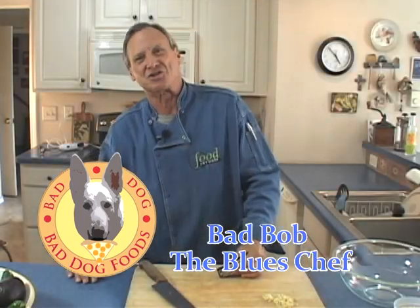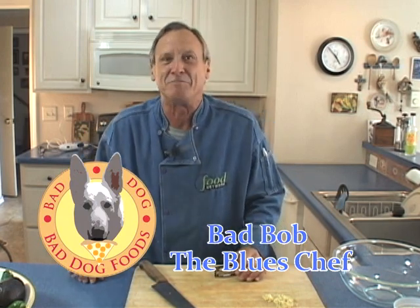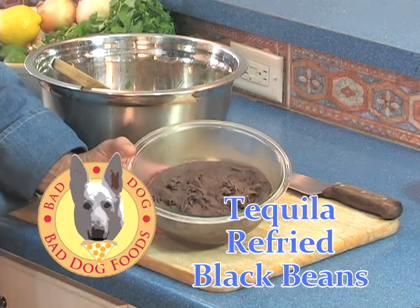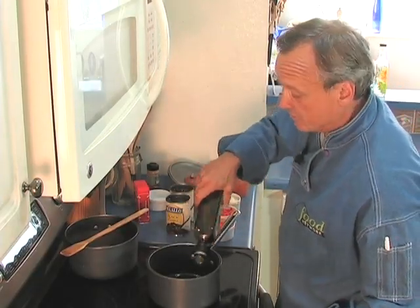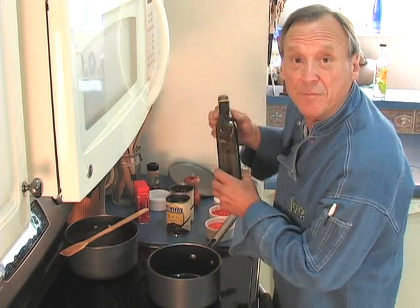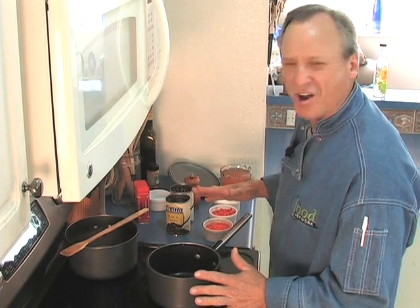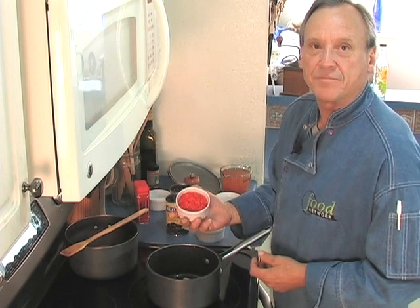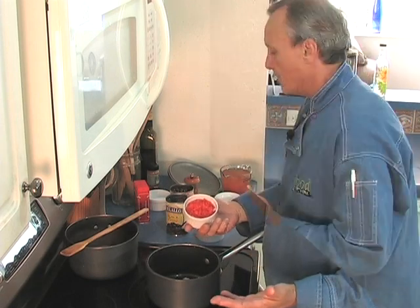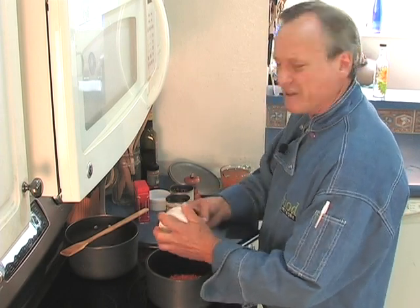Hey, it's Bad Bob the Blue Chef, back again with one of my creations for my Mexican Fiesta. Today it's going to be my refried black beans. I'm going to put in two cans and include all the water. First, I'm going to put a couple tablespoons of olive oil in this pan and add a bunch of vegetables — get them coated in the olive oil, then add the beans. Now that the pan is nice and hot, I'm going to add about half a cup of onions, diced red bell peppers — or you can use green bell peppers — and some finely diced carrots. About half a cup of each is all you need.